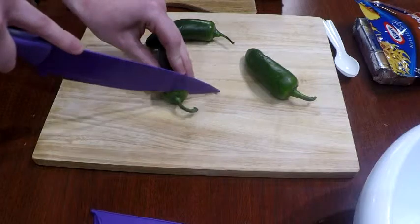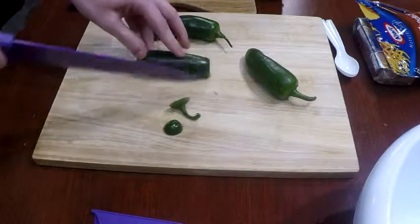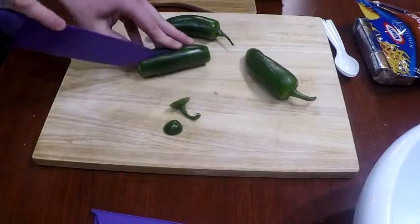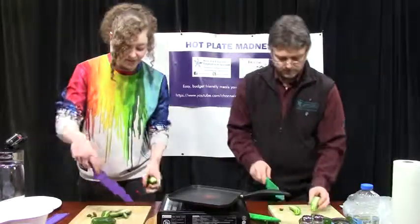These are some nice looking peppers. Well, I did the best job I could. It's Walmart peppers, right? So I cut the ends off and then I just slice it right down the middle. Oh, those are beautiful. And then there's all these seeds and things in there — we're going to deseed them.